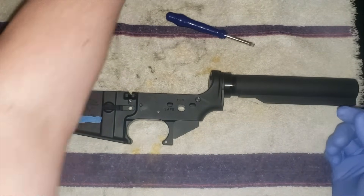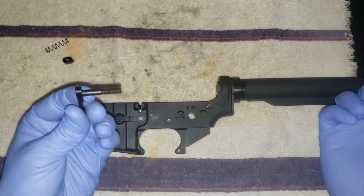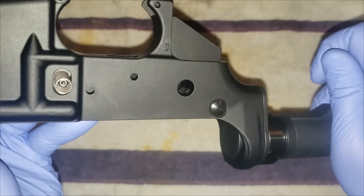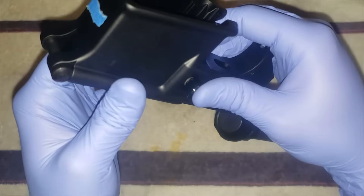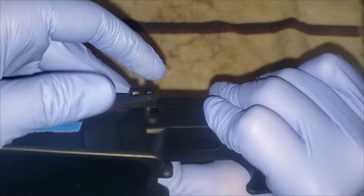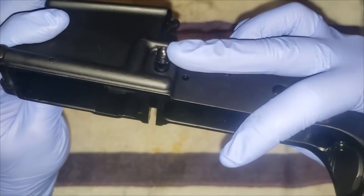Now we'll do the magazine catch — probably the easiest part. Drop it in, threaded side goes through the hole — fits perfectly. Take your spring, get it over the catch and get it started on the button. Once it's just started, push it through and screw down on this side, pushing it in a little bit extra so you don't nick your brand new receiver. That mag release is done.